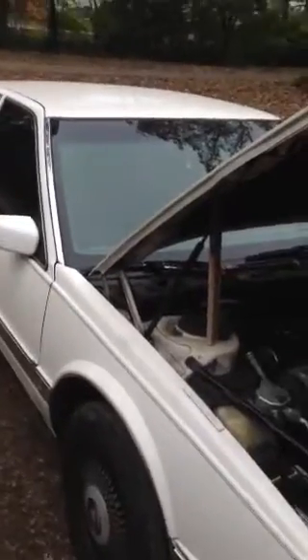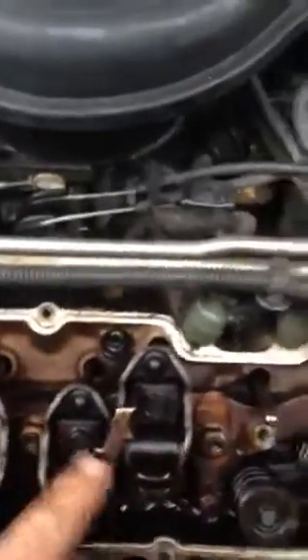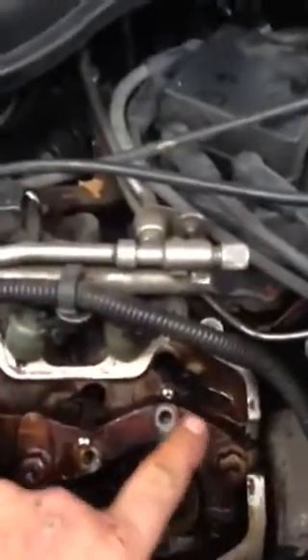What we're working on today is a '91 Cadillac Seville with a 4.9 liter. These cars are kind of known for the rocker arm ties and the rocker arms breaking or coming loose. Here, as I zoom in on the head, you can see the rocker arms, and they have a common tie bar.